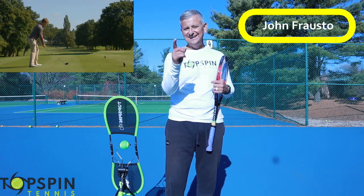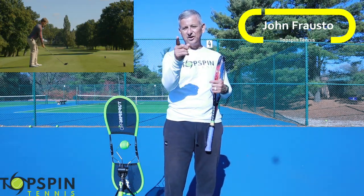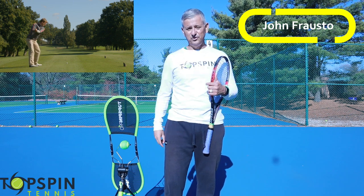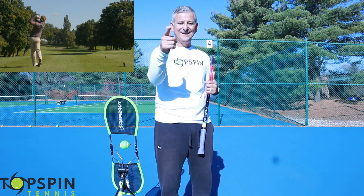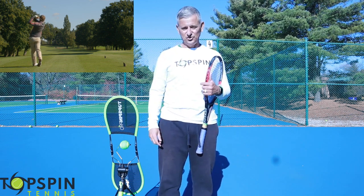Hello everyone, John Peralsto with Tops for Tennis. In this video I'm going to show you how a golf tip is going to help you with your tennis game. You're getting a two-for-one here — you're going to learn how to improve your golf game and your tennis game. Enjoy the video.